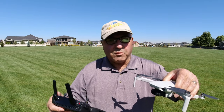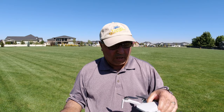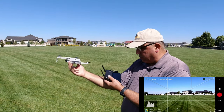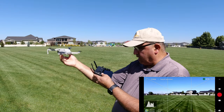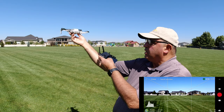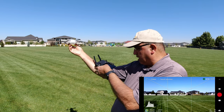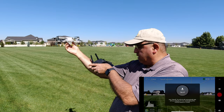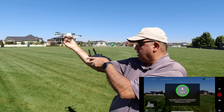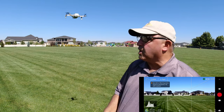Okay guys, I've got the Mavic Mini ready to go and we're going to do a hand launch here. Doing a hand launch is a little weird with this drone — you end up having to hold the controller in the crook of your elbow, hold the drone up high, then hit take off and hold that button down. And the drone just takes off out of your hand.